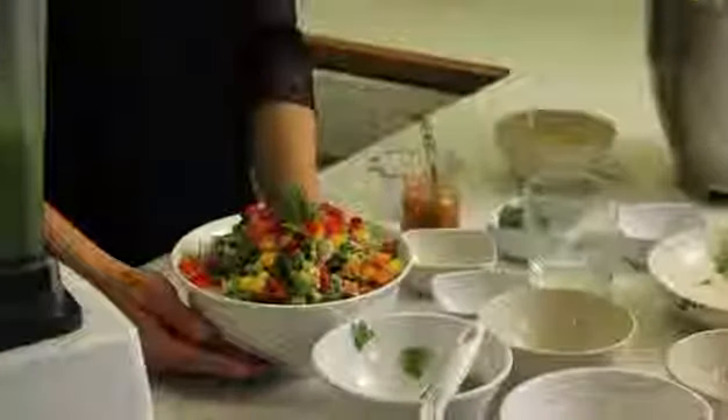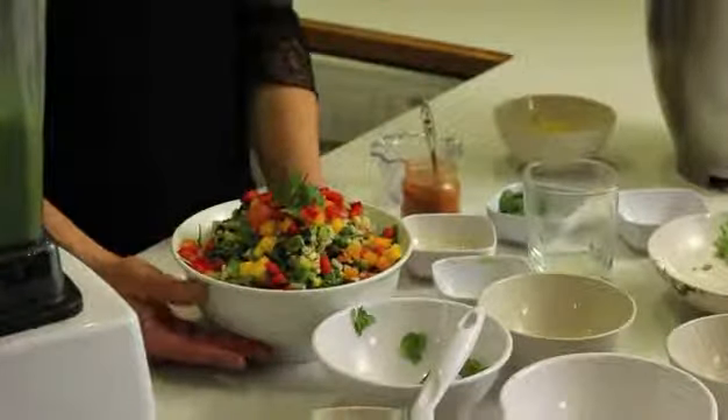And there you go — we have a really hearty, awesome Mexican salad. How did you like this recipe? If you loved it, you can sign up for more. Just follow me on my channel, or follow me on Facebook, or get a free newsletter and more free recipes from www.cafejanae.com. See you there.